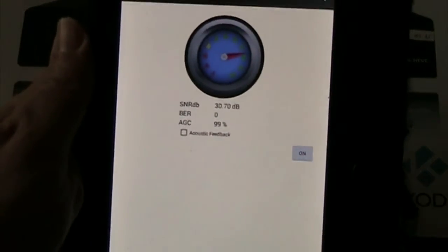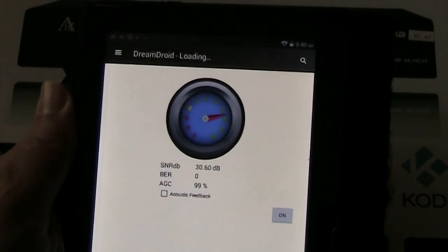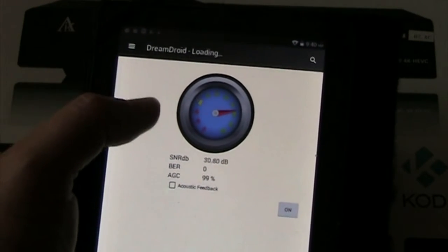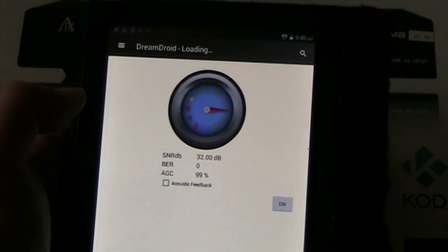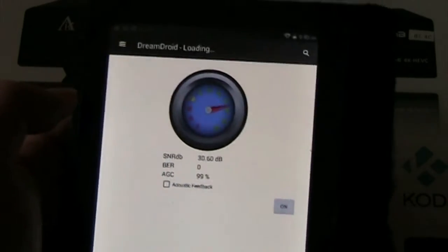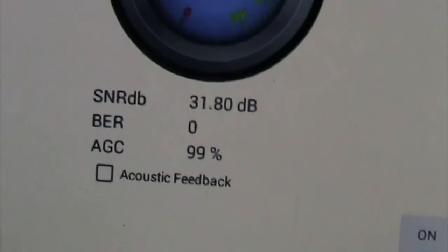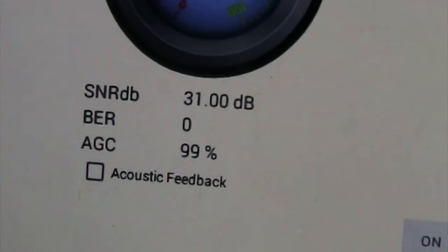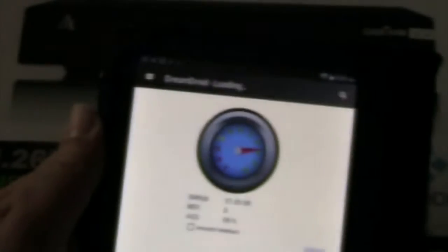You can have a signal meter, which is always a big thing. Right now I'm connected via over-the-air, but it does the same thing with satellite. It's not the biggest — I can't make it bigger — but the other app actually does have a nicer signal meter, so if you're out trying to adjust an LNB or an antenna, it has that. I can look at the quality and zoom in on it. It has SNR dB, which is 31.40, and AGC — someone answered what that is but I don't know.